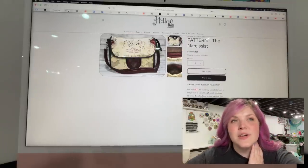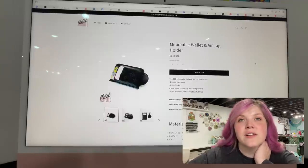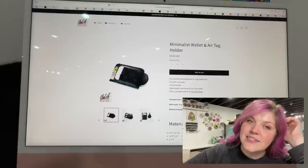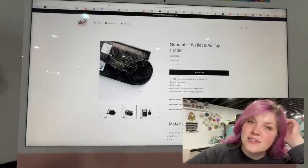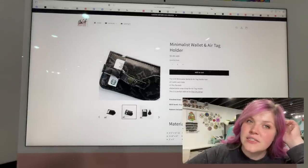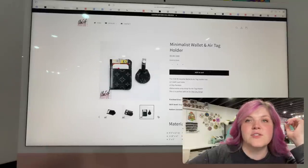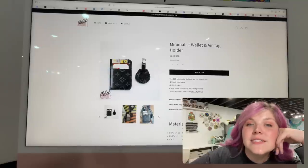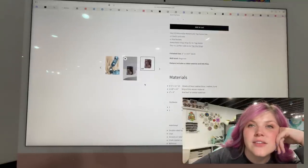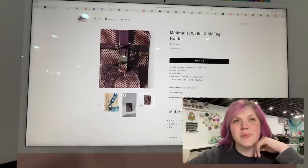The next one we're going to discuss is the Minimalist Wallet and Air Tag Holder from Clutch Couture Designs. This is so cute. You've got a little air tag holder piece here, and it's a neat little closure — just a super minimalist situation. What a great little gift and scrap buster.